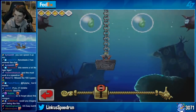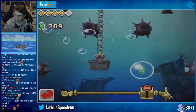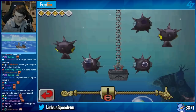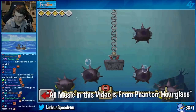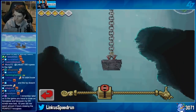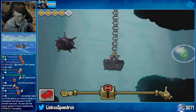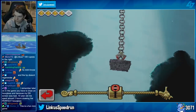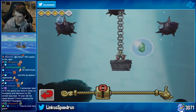Another thing I wasn't a huge fan of was the music. The music in Phantom Hourglass is definitely lacking. They upped this in Spirit Tracks — I'll be talking about that in my Spirit Tracks review — but in this game the music was not something I found very enjoyable to listen to.